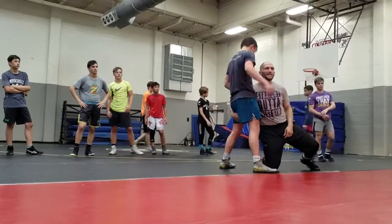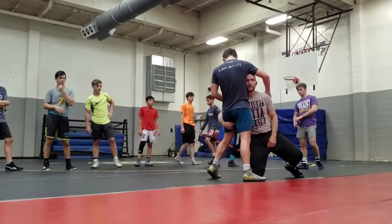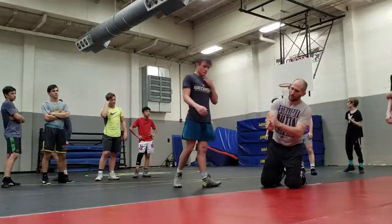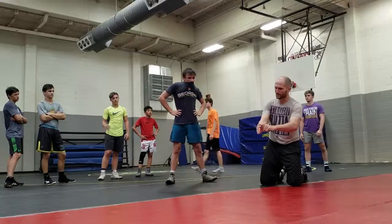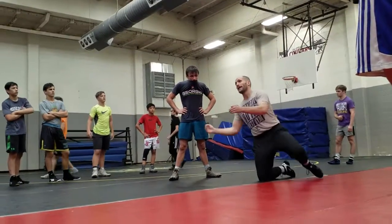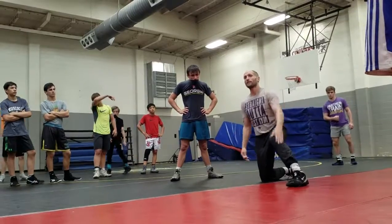See where I grab his leg? It's not at the knee — it's right in his hamstring, right underneath his butt cheek. When I'm really wrestling, I want to feel the guy's butt cheek resting right on top of my hand. Then he can't take his leg back, and it turns right into the easiest double leg you'll ever hit in your life.